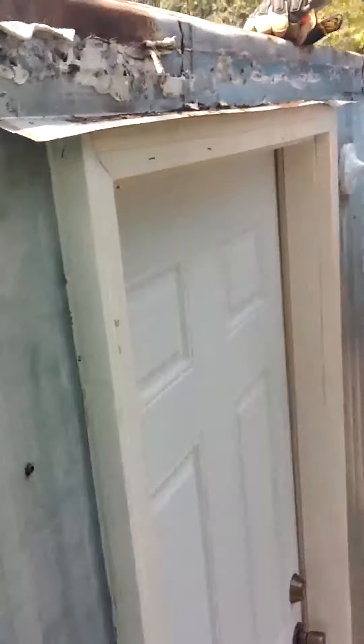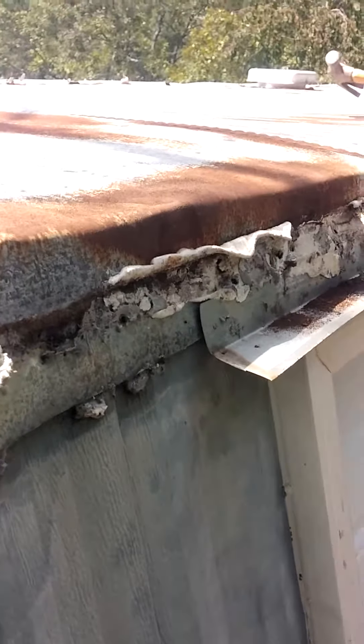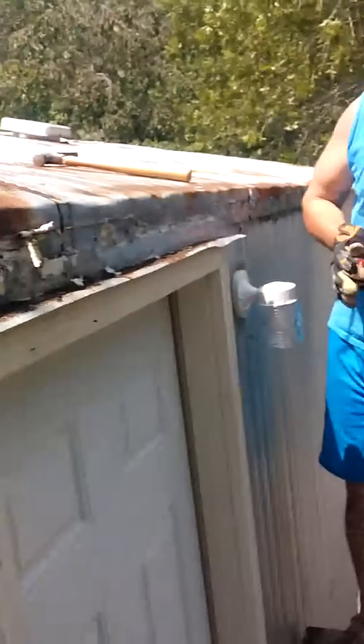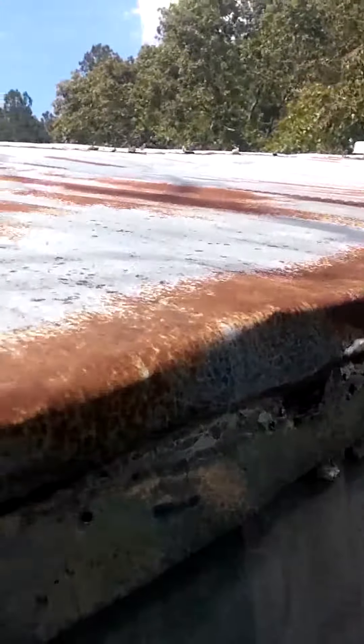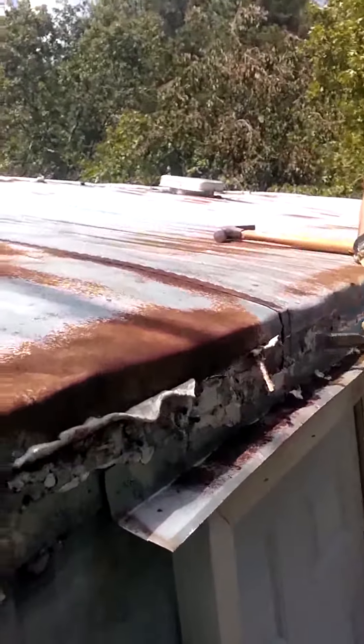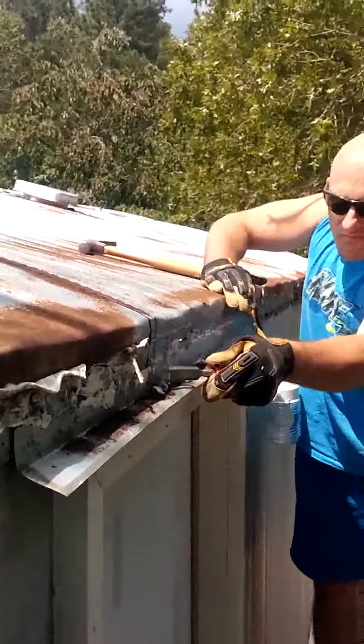But this is what we're going to do — scrape off all this stuff. It's going to take us a minute, but we'll come back and show you after that. Our new gutters, which are right there, that we're going to put up. It's a lot of fun, don't you think? You get to do it yourself and learn how to do this — it's really not that difficult. Until the next time, smile.